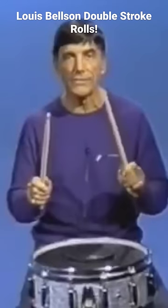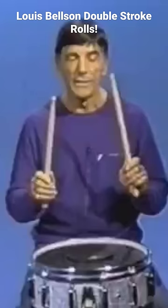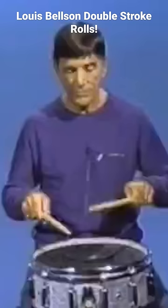Long roll, which is two rights and two lefts. Now let's start with the right hand. Right, right, left, left. Now, don't forget, relax.